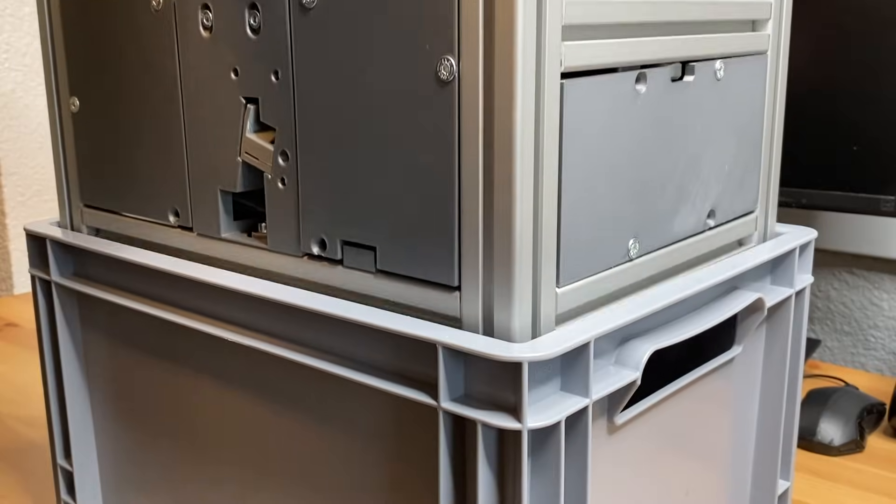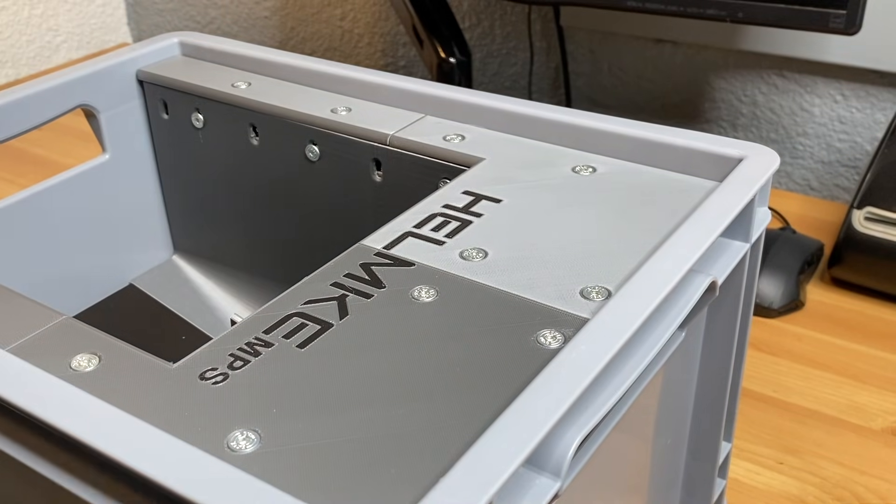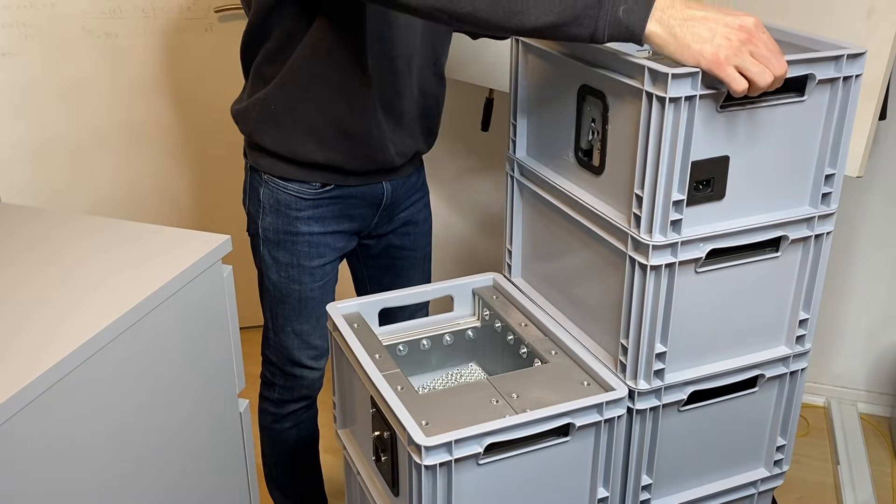In this video series I will go over the components and how I built them. If all goes well the videos will end with a working modular production system.